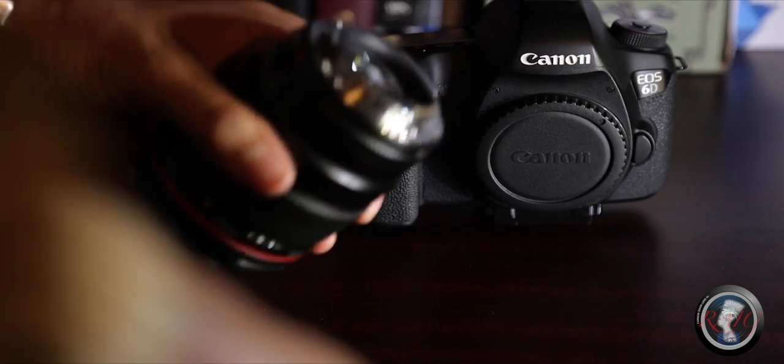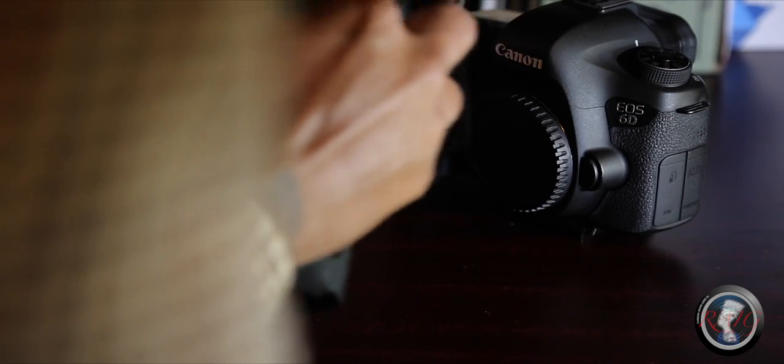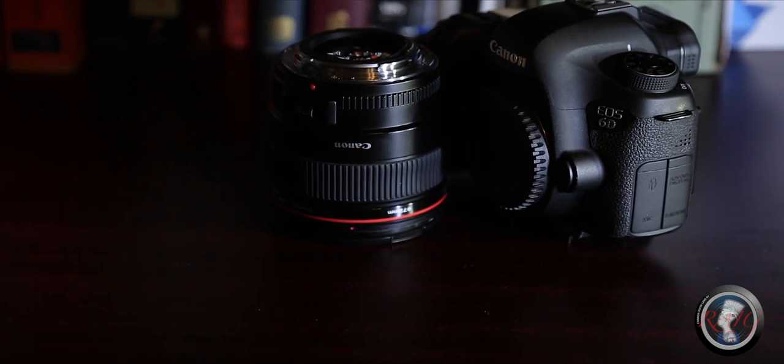If dust does get on the lens, keep a microfiber towel — one of those small soft cloths you'd use to clean your phone — and just wipe it off. You can see fingerprints on your lens, but you can't actually see the sensor without doing a mirror lockup. Keep that mirror clean, keep lenses on there at all times if possible. If you need to change lenses, keep it pointed toward the ground and put the lens back on as soon as possible. You don't want dust getting in.